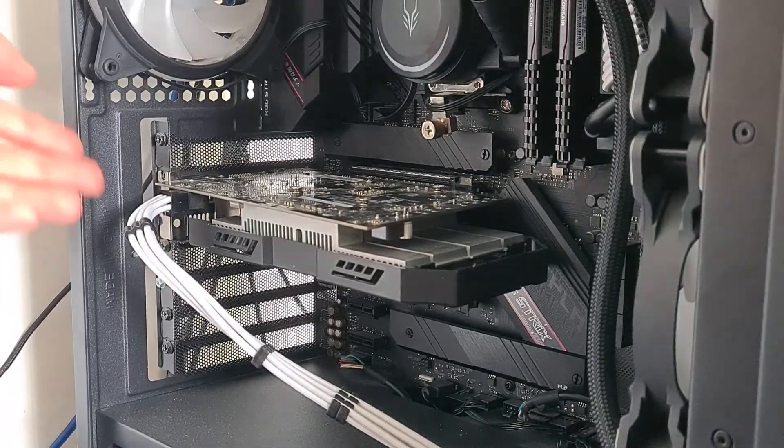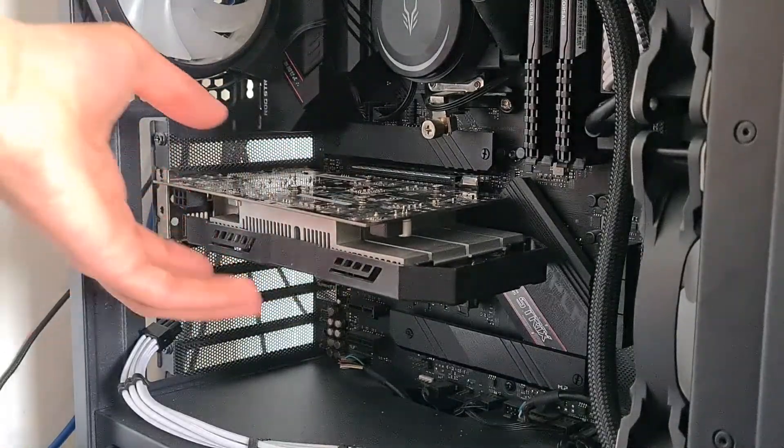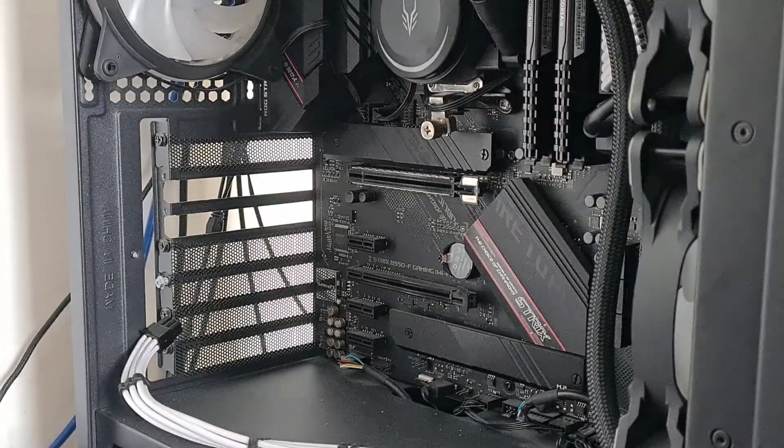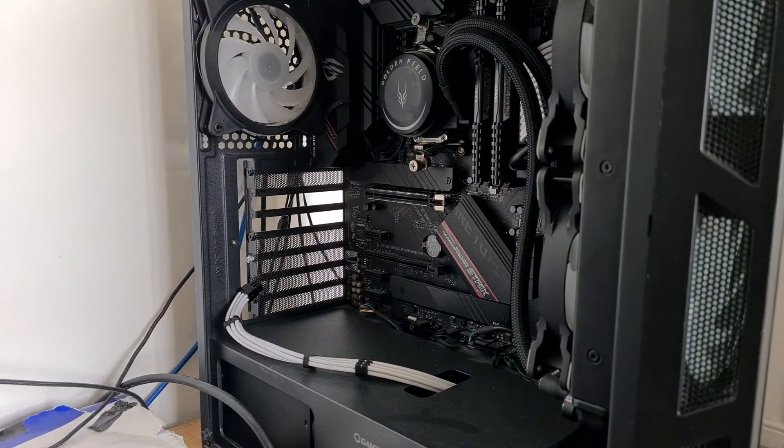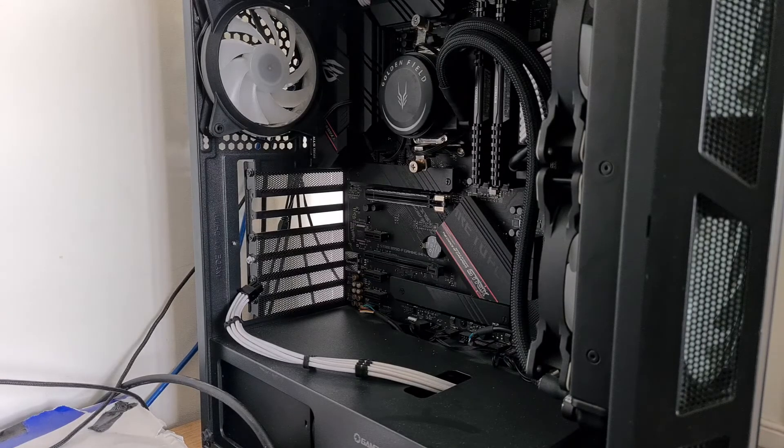Another thing is that cleaning actually makes your electronic components last longer. The cooler your components are, the longer they'll last, because the hotter it gets, it kind of wears it away more. So you're improving the performance and airflow as well as the longevity of your system.